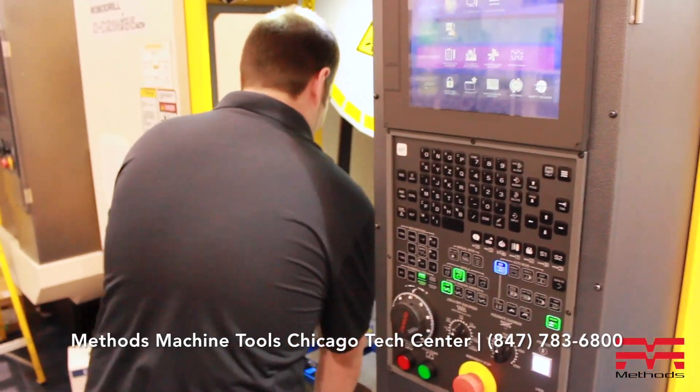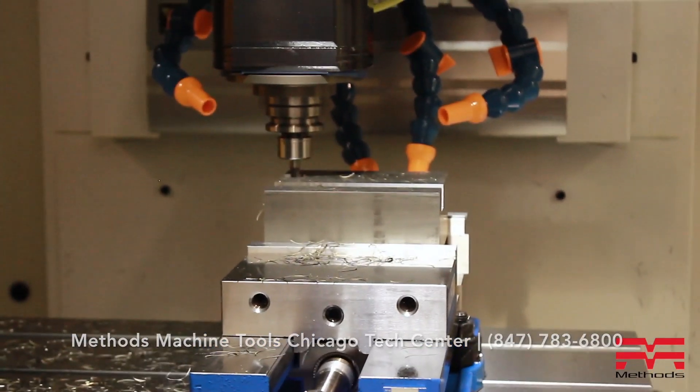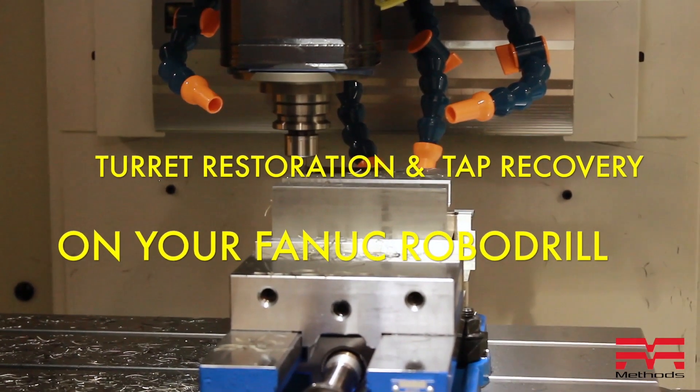Hi, my name is Andrew Seltzer. I'm an applications engineer here at Methods Machine Tool in Elgin. We're right outside Chicago, and today I'm going to talk to you about turret restoration and tap recovery.